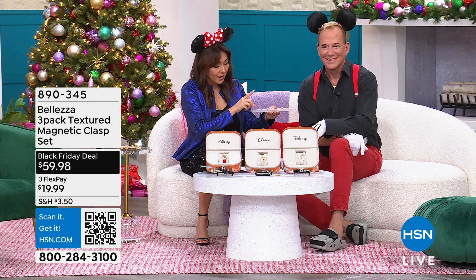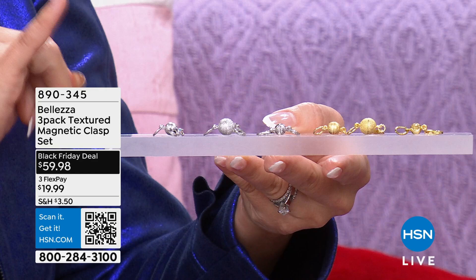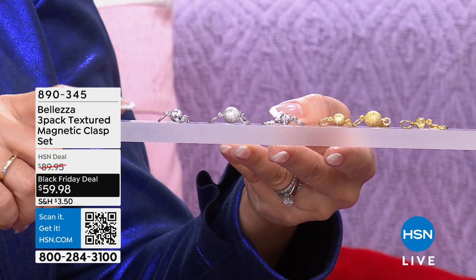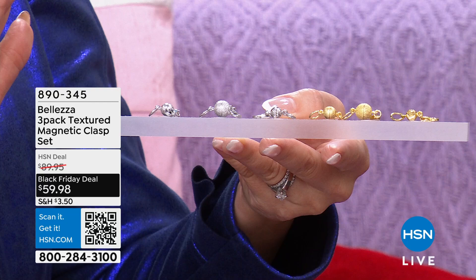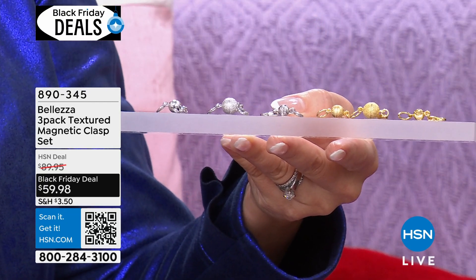It is the three-pack of the textured magnetic clasps. I thought they were all sold out — there are a few left as a Black Friday deal. This is a hundred and forty-seven dollars worth of product. You're getting all three for fifty-nine ninety-eight in either gold tone or silver tone — a seven millimeter, an eight millimeter, and a ten millimeter.